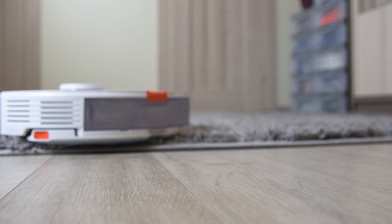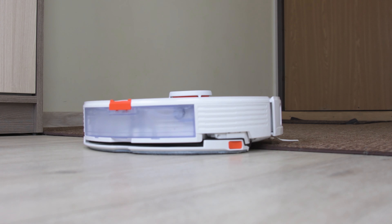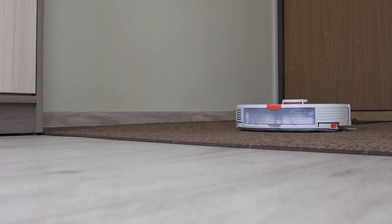Now let's talk about the mop module raising feature. From the app settings menu you can choose what the robot should do when it encounters a carpet. The first option will raise the mopping module and vacuum the carpet without making it wet — this is the most recommended setting for low-pile carpets and mats.